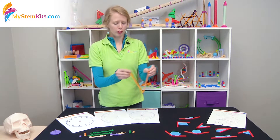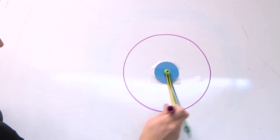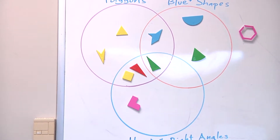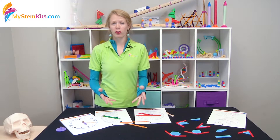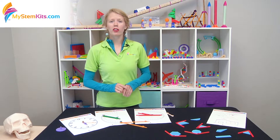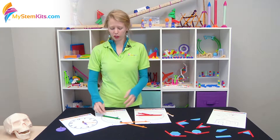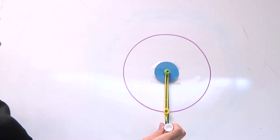You then have the option of quickly and easily drawing circles, so you can use this to create Venn diagrams on the board. At a middle school level, you can also have students practice calculating the area, diameter, and radius of various circles created using the adjustable angle kit.